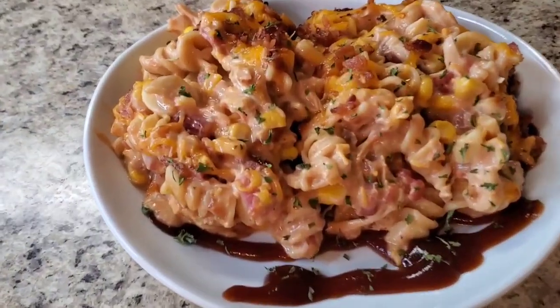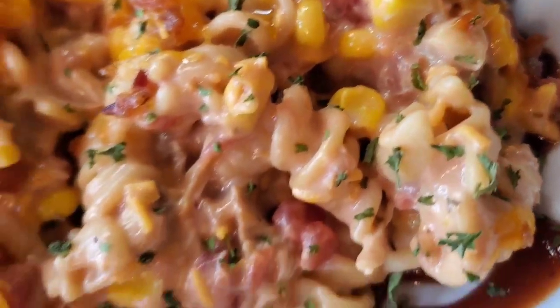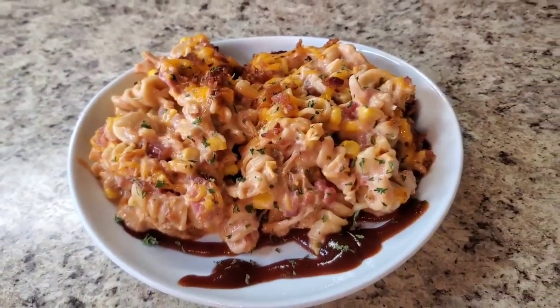Hey y'all, I'm back! I finished cooking the barbecue ranch chicken casserole — look at her, ain't she cute? Let me get one bite. It's easy to make, y'all saw how fast it was! It's Friday, I know y'all got stuff to do and kids to tend to, so make this real quick. If you want to make it cheap, just get bacon bits. Everything else is cheap — go to Walmart, get Great Value, or go to Kroger, whatever works. Thank y'all so much for tuning in, I love y'all, please stay safe out there.